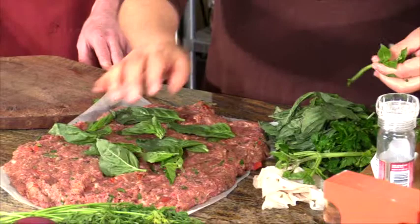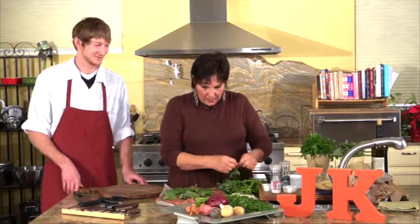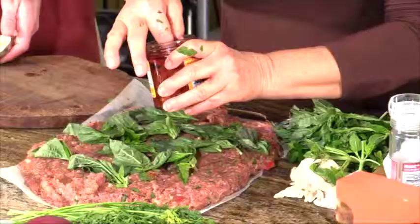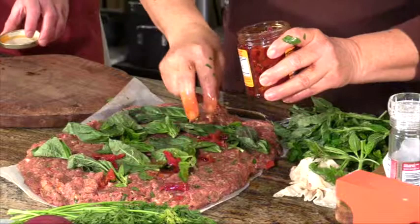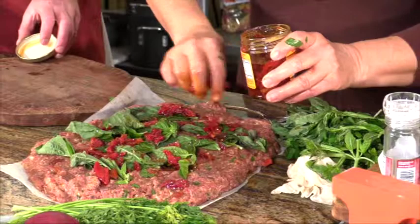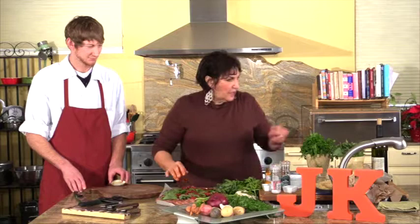I used to also like to steam broccoli and put broccoli in the middle of a meatloaf — that's really good whenever you roll it up. You could just create your own essence. We're going to sprinkle some of these sun-dried tomatoes. If you use the kind that are not in olive oil, you're going to have to poach them in a liquid first. That's why I always buy the kind that are in olive oil already.